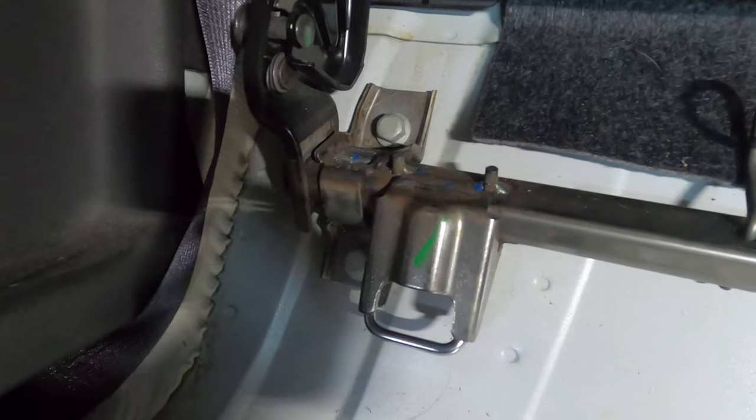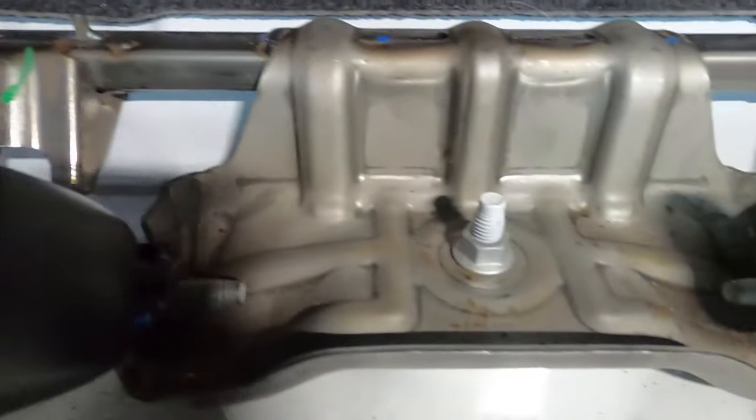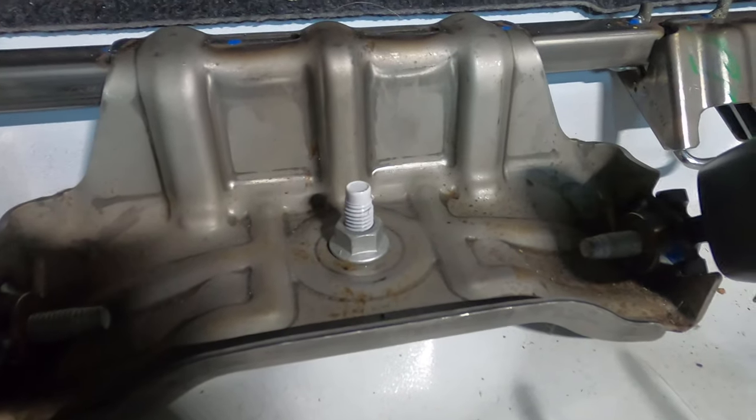For these bolts, you'll need a 15mm socket. And for the nut, you'll need an 18mm socket.